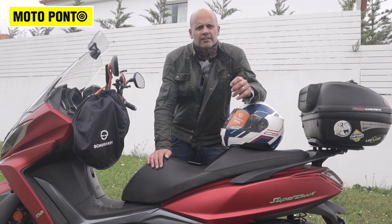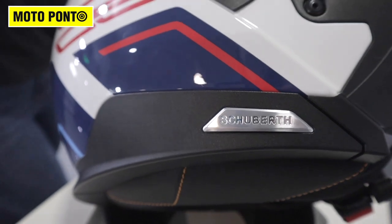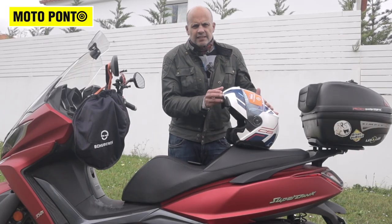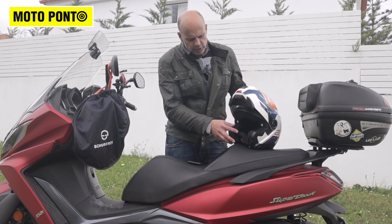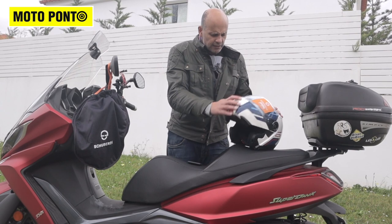Hi guys, welcome back to the channel. Today I'm going to do the presentation of the new Schubert C5 helmet. It's a modular helmet and it has all the best that Schubert is able to do in this category.